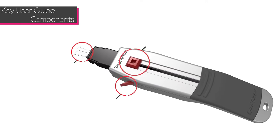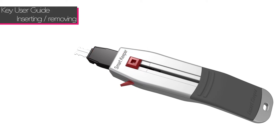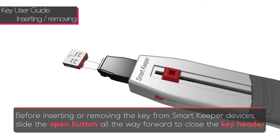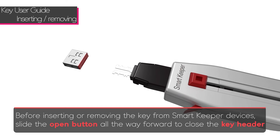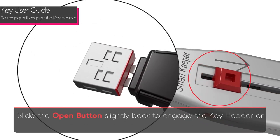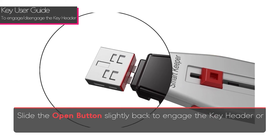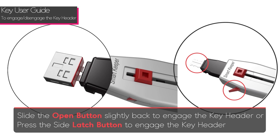There are three components of the Smart Keeper key: the open button, the side latch button, and the key header. Before inserting or removing the lock key from Smart Keeper devices, slide the open button all the way forward to close the key header. Slide the open button back slightly to engage the key header, or press the side latch button to engage the key.